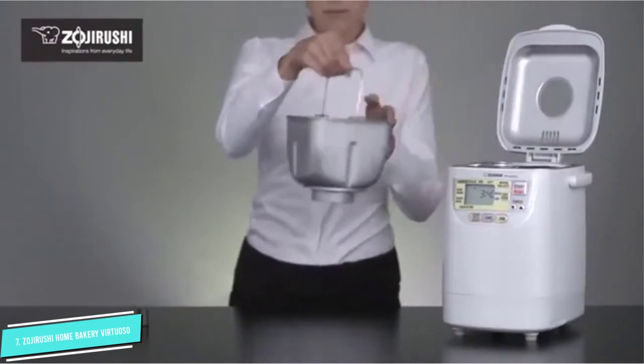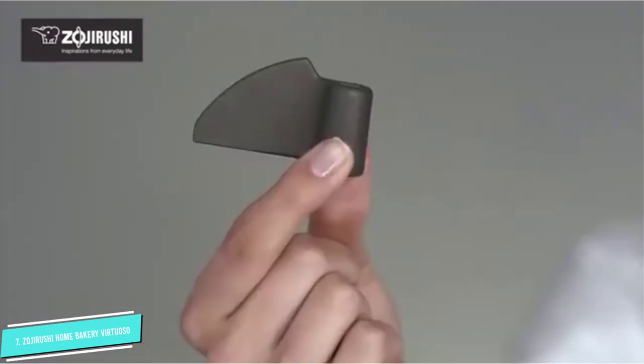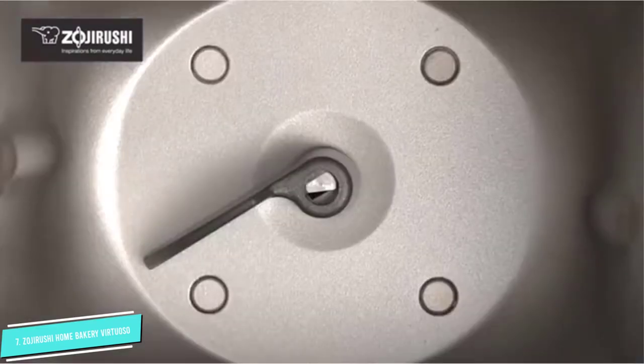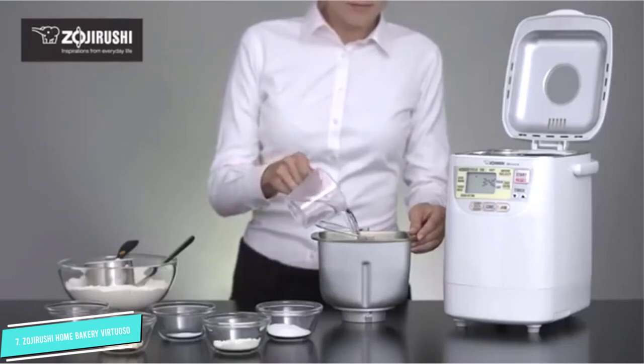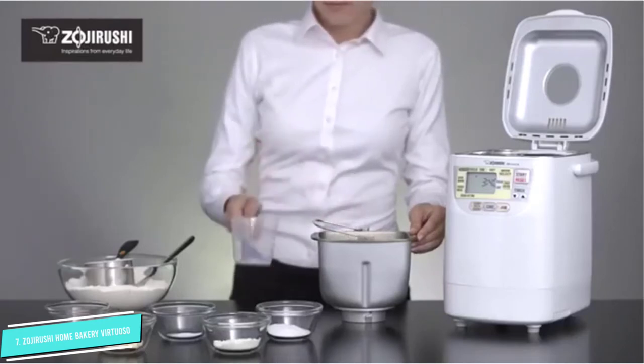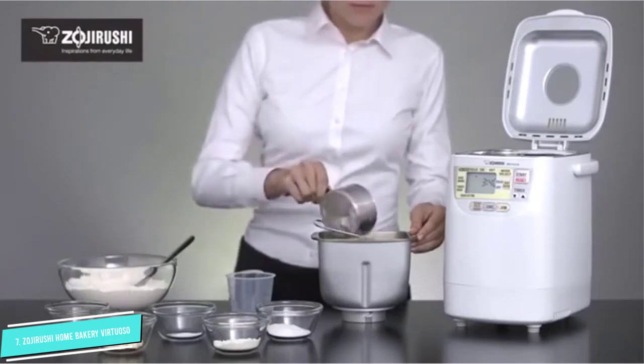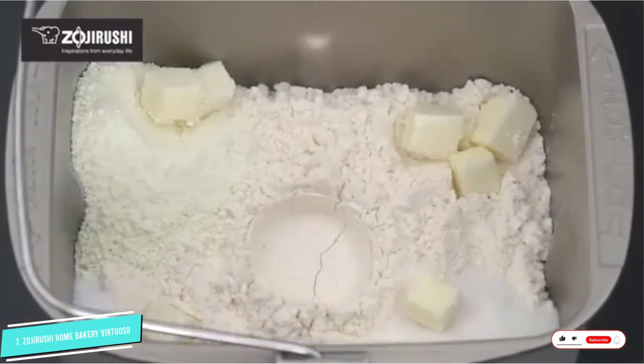You can choose a light, medium, or dark crust, and there are pre-programmed settings for basic bread, basic wheat bread, basic dough, quick bread, quick wheat bread, quick dough, jam, cake, sourdough starter, and homemade recipes. There are also settings for baking gluten-free bread and recipes that use organic ingredients.